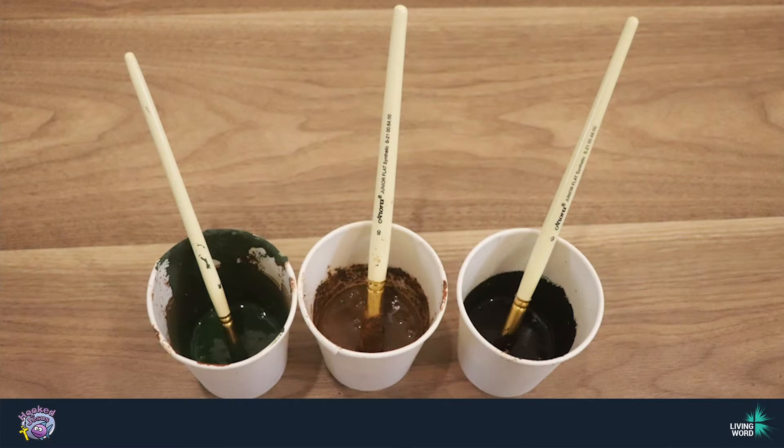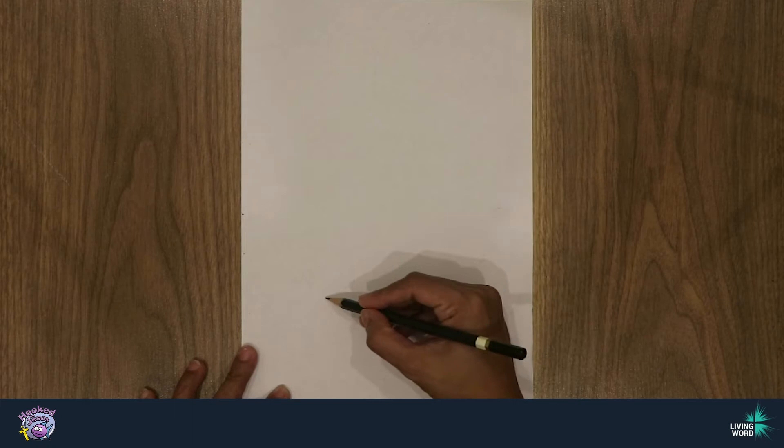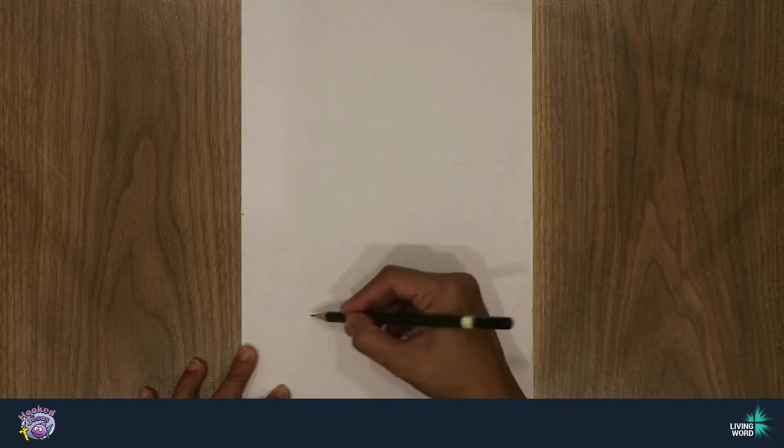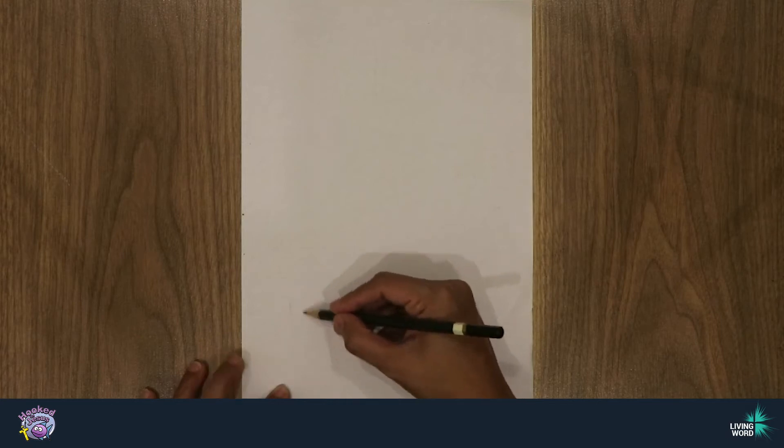Now to begin, we're first going to grab a pencil and look at the plant. I want to draw it on this paper and think about how the pot looks, what the mud looks like, and what the leaves look like. So I'm going to start with the pot. Now I'm doing a pencil outline first.